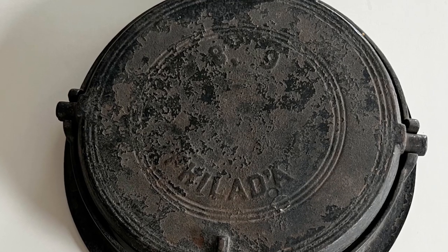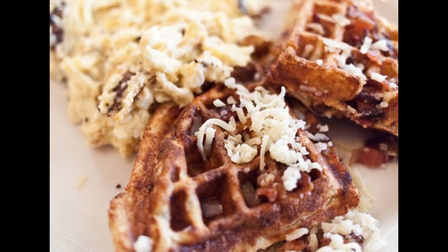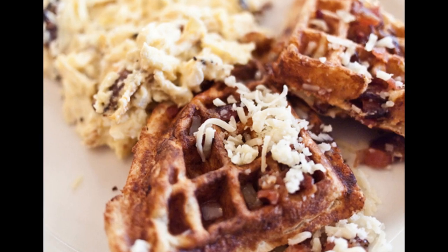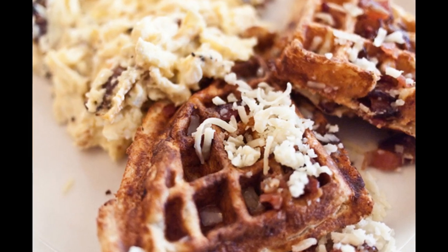Let's learn a bit more about the history of waffles and waffle irons. The earliest known form of waffle comes from ancient Greece. They were known as ablios, and it was a flat cake that was cooked between two metal plates over a fire. These were mostly a savory dish that would be flavored with herbs and cheese.